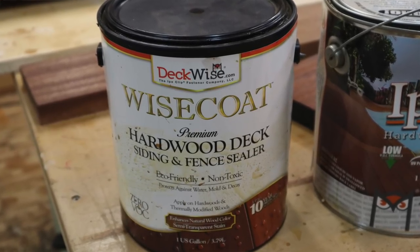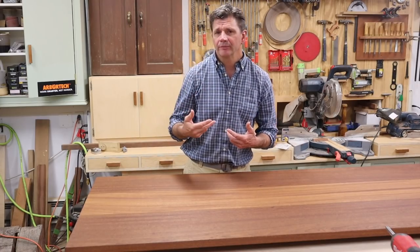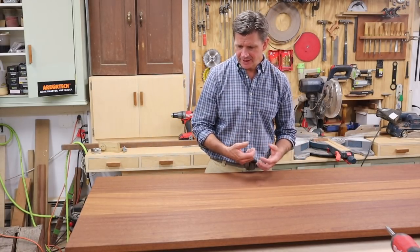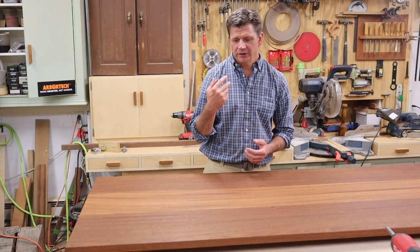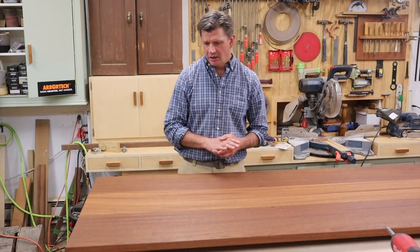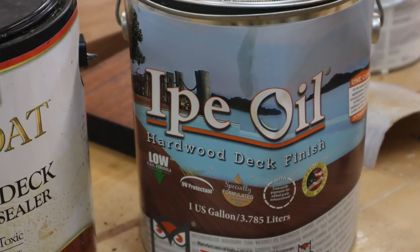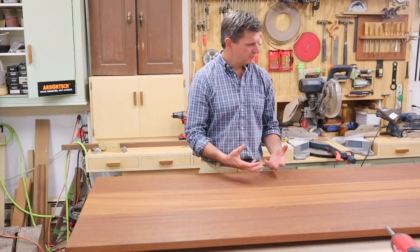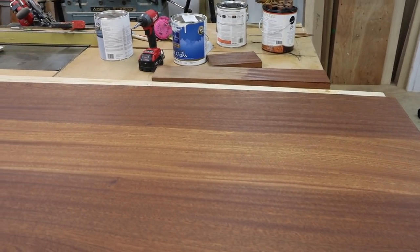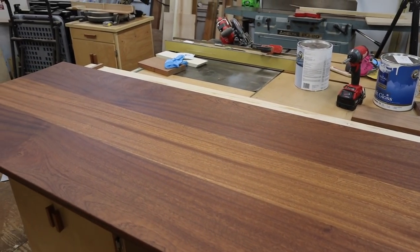For this finish I'm using a product from DeckWise. The first coat was called Wise Coat — it's a water-based finish, and that kind of raised the grain. I let that dry for a day, gave it a light sanding, and then put a second coat of a product called Ipe Oil, also from DeckWise. That gave the table a really nice, sort of dark color.